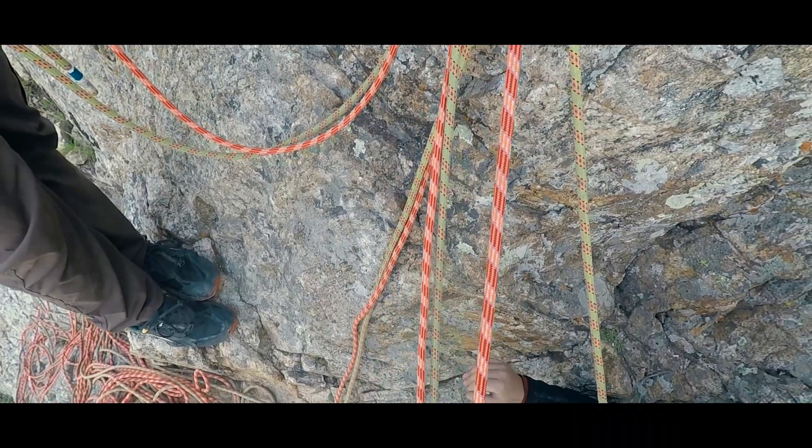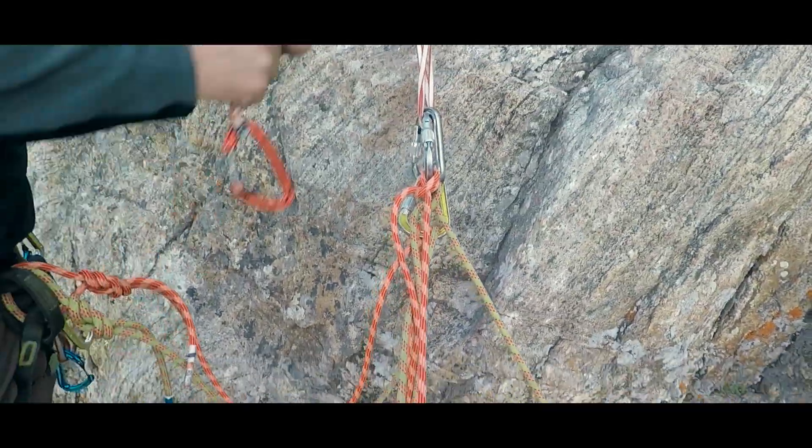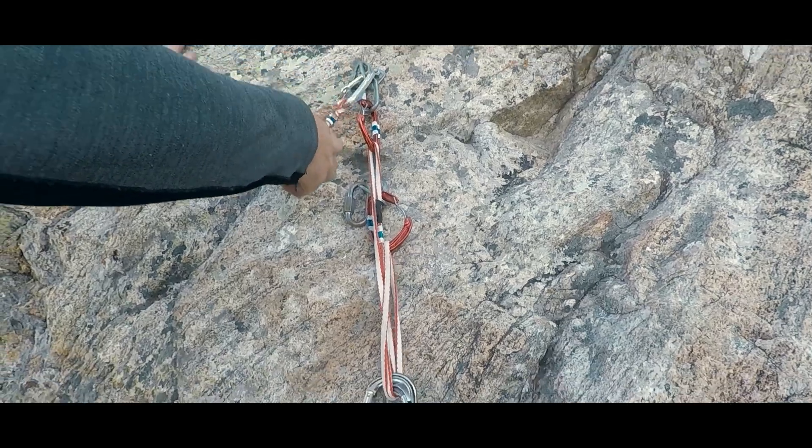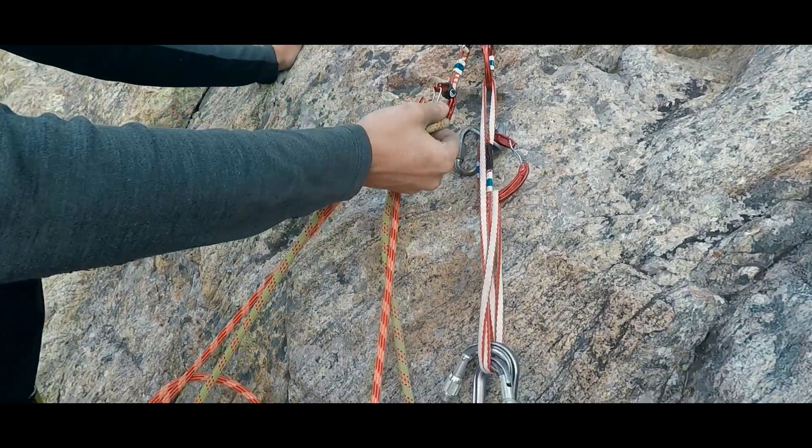Another way to think about this is primary versus secondary systems. If the primary system is the system that is actively taking weight, then we never take apart a primary system — we only take apart secondary systems. That might seem obvious, but let's talk about why this purposeful mental model might help improve safety in all sorts of other less obvious climbing situations.